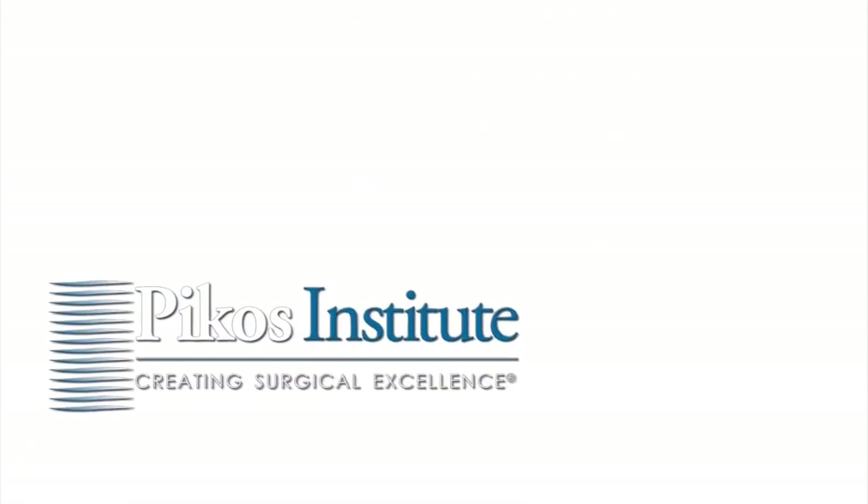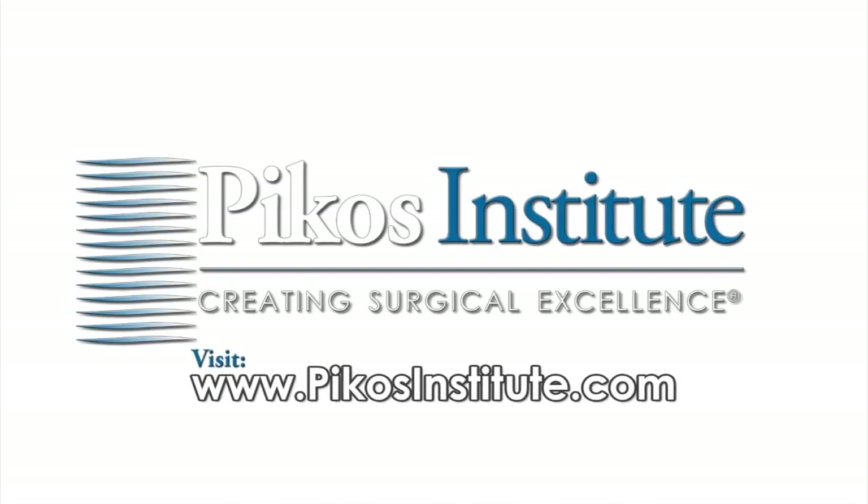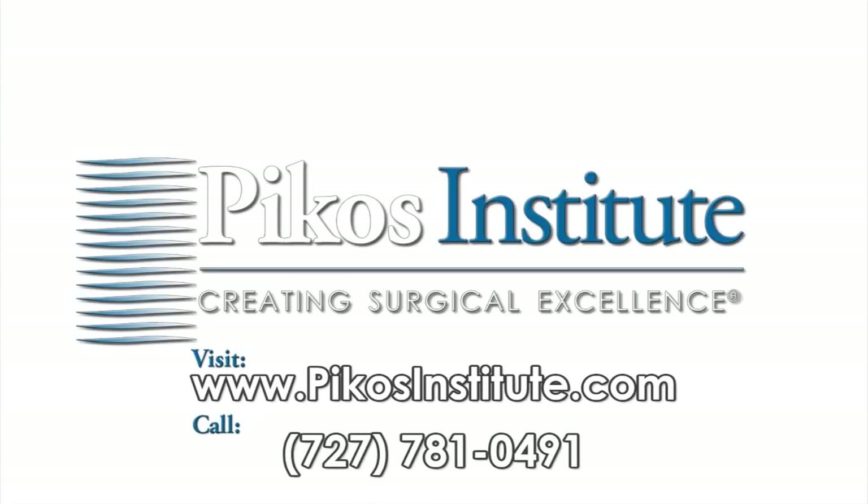For more information on course schedules at the Picos Institute, registration, or group discounts, please visit www.picosinstitute.com or call 727-781-0491.